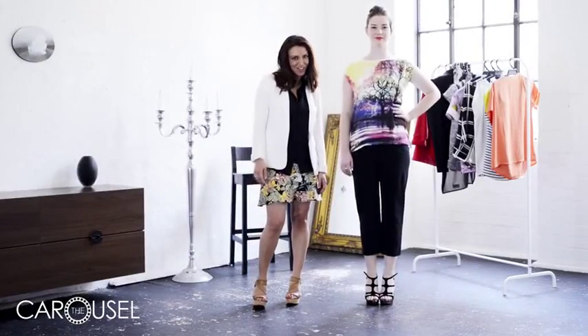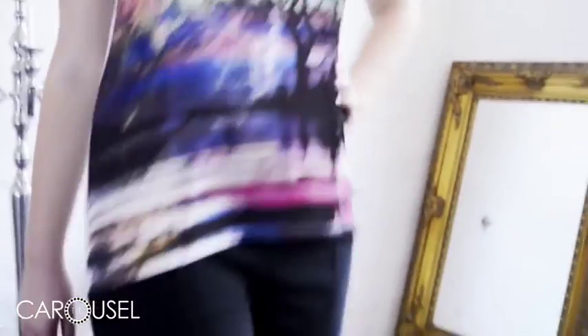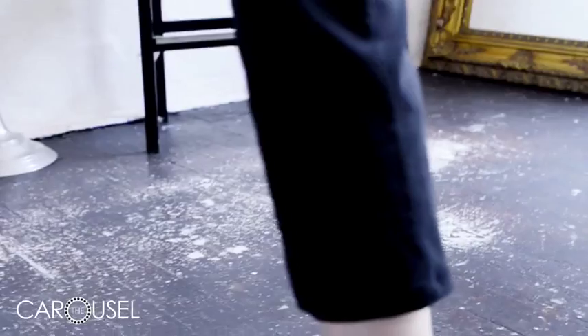This look is perfect for lunch with the girls. Dress it down with a printed shirt that fits over the top of the pants, and a wedge shoe for comfort.